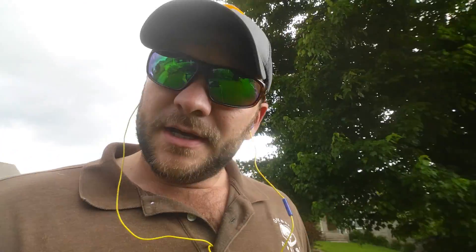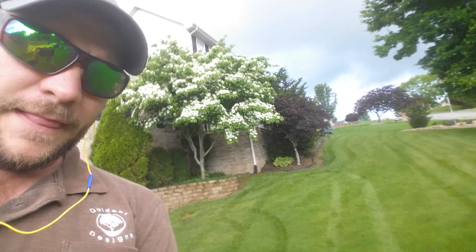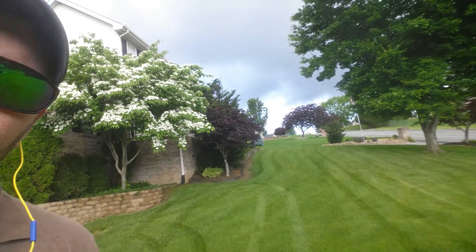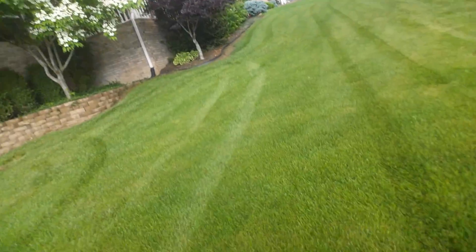I was going to show you a little issue we're running with here. This is a Bermuda lawn — Bermuda and perennial rye with a little bit of fescue mixed in. You can see the lines from the permagreen out there, but what I'm starting to see is a little bit of disease outbreak, and I just wanted to point that out.